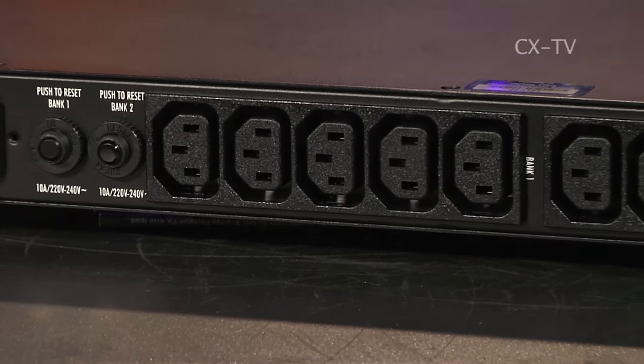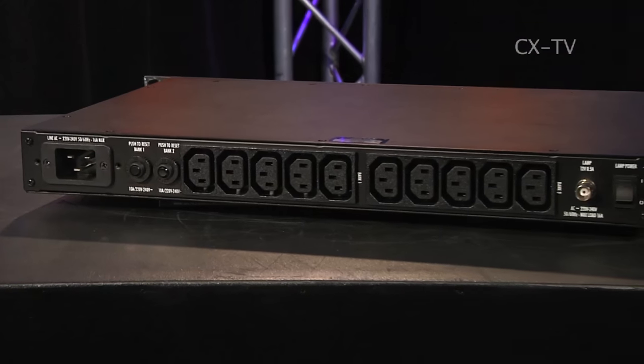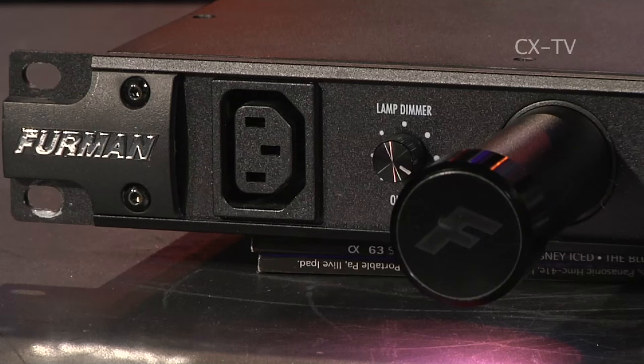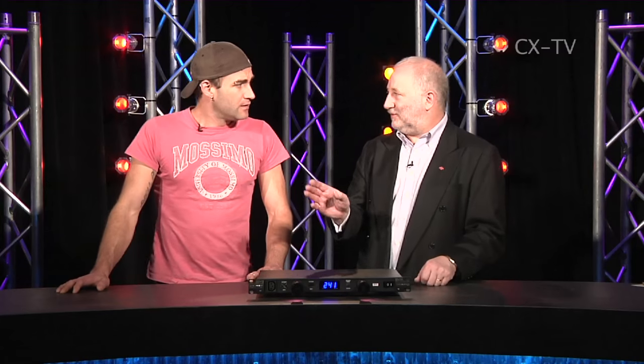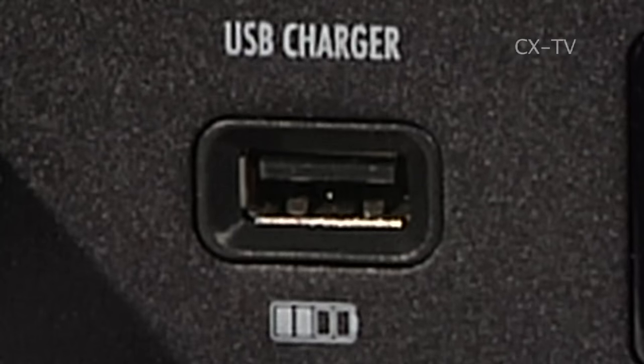It's got power distribution on the back in the form of female IEC connectors, and there are ten of those on the back spread across two separate breakers. There's also another one on the front — just the one piece of gear that you need. You have an IEC adapter out to a three pin socket and you can plug another piece of gear in the front. You've even got a USB port so you can use it to charge your device.